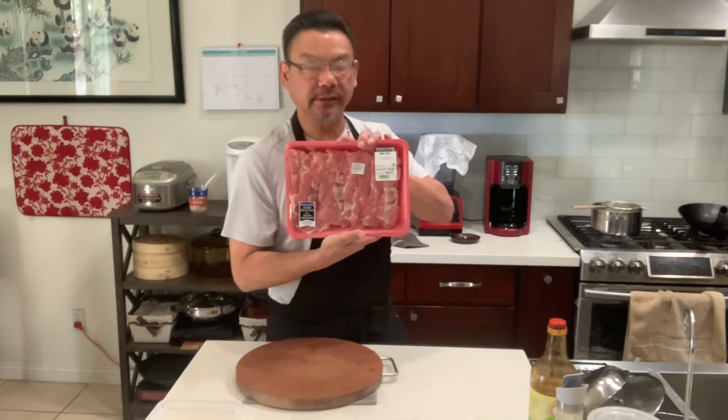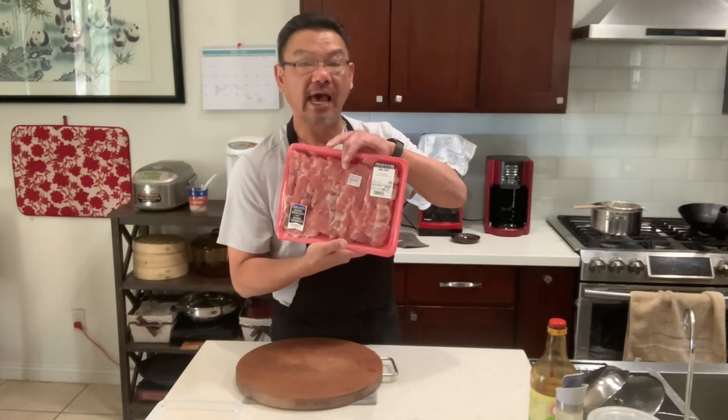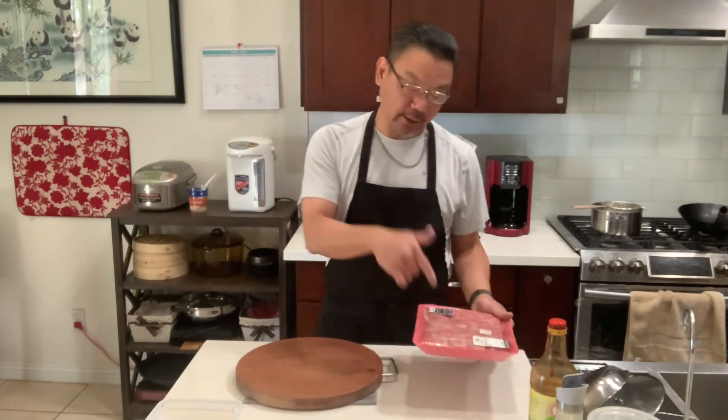What I got here is 2.2 pounds of pork rib, but we're only going to use half. So let's marinate the pork ribs first.